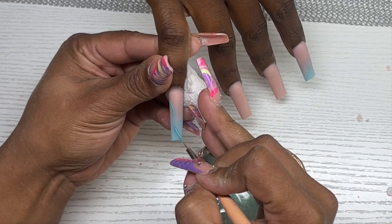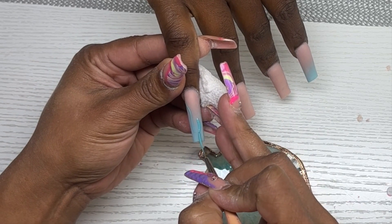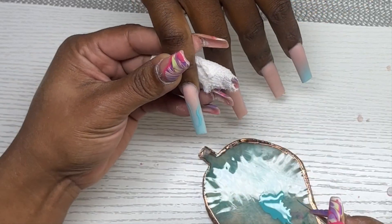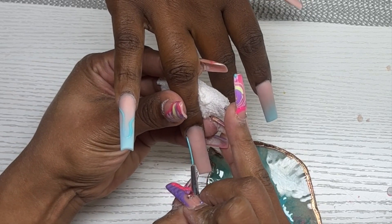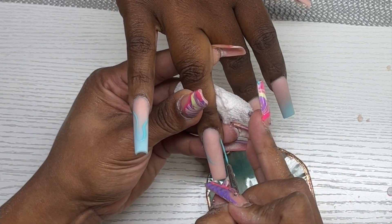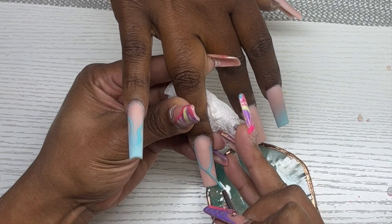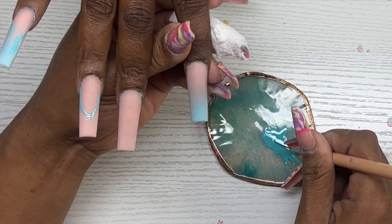Now moving on to design — I'm going to be doing crocodile print on most of these nails. I'll start by creating my outline first. For the ring finger I'm going to do a french, so I take my striping brush, start on the sides of that nail, work my way in, and create my outline. Once all my outlines are done, I'll go back in and fill them in.